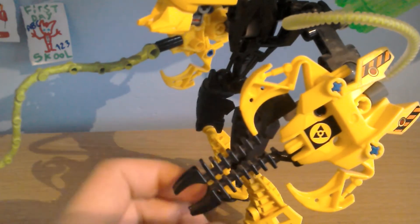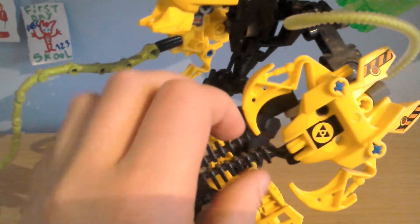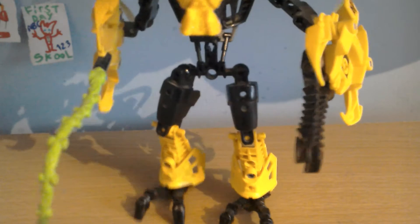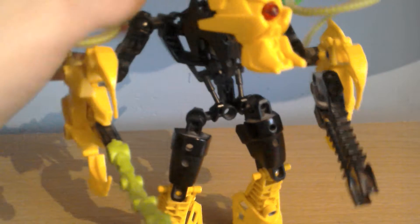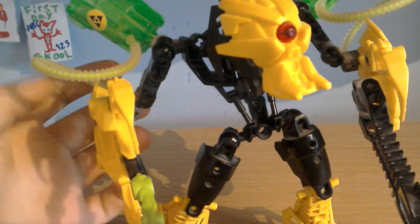And he uses these claw pieces. On one side he has a blaster, so he can blast stuff. And on the other side, he has a really long tentacle that you can whack people with. He also has this short, bold joint arm piece, and on them has these canisters. He has two of them, and there are some tubes on there, all connected right here.